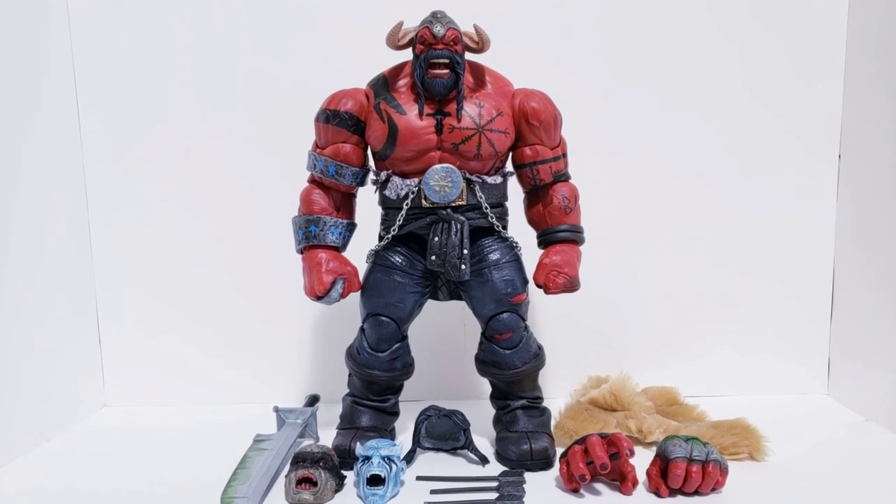Hey guys, welcome back to the channel. My name is Tosh Customs, and today we will be taking a wonderful look at a personal project of mine — my custom Marvel Legends Viking, maybe Asgardian Red Hulk.